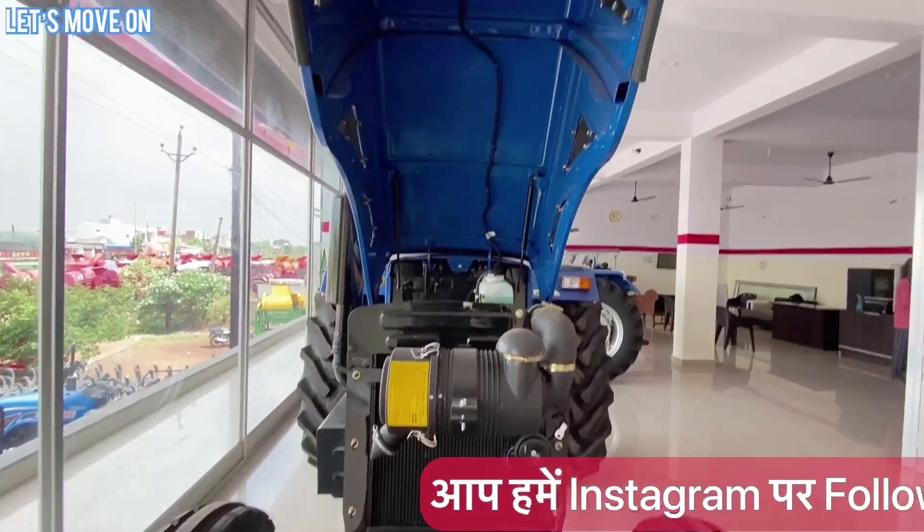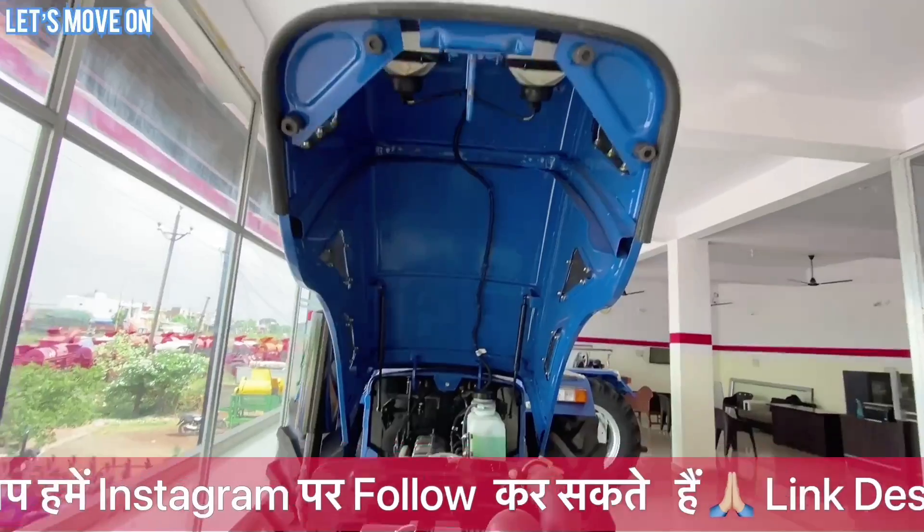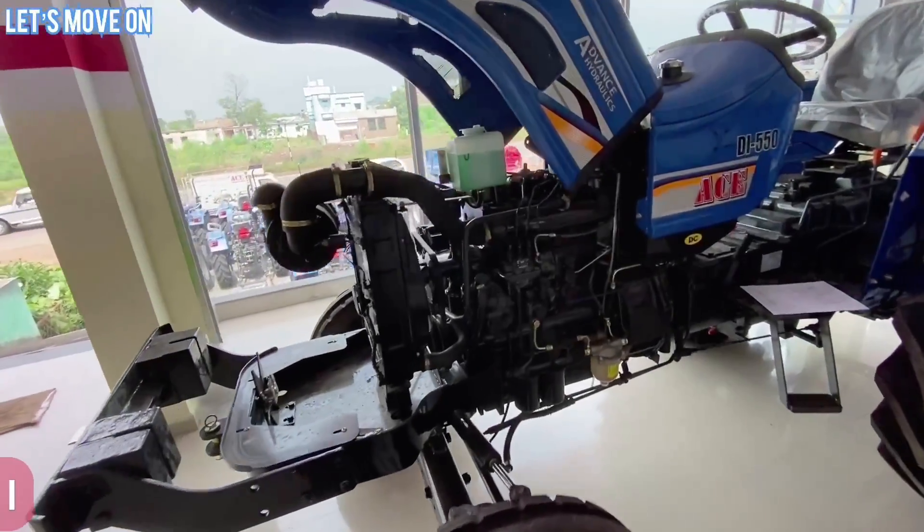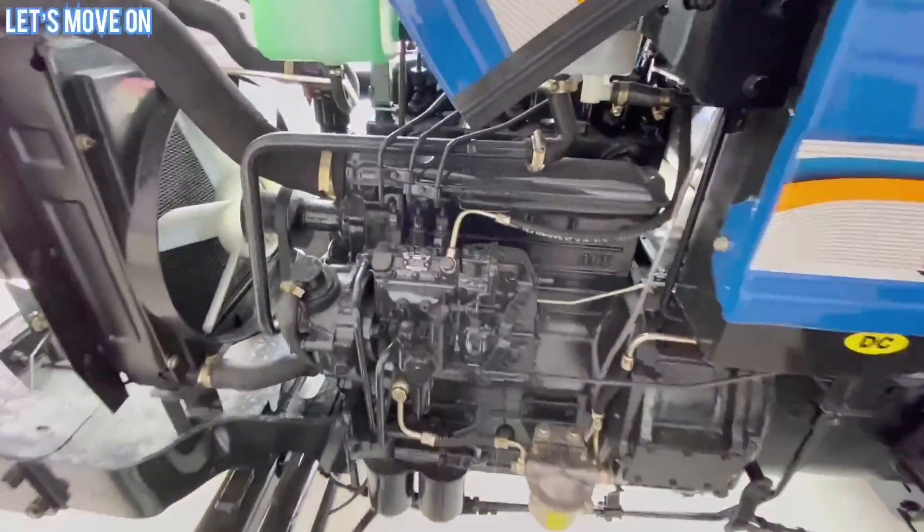इसमें आपको Single Piece Bonnet देखने को मिलेगा जो कि कुछ इस तरह से खुल जाता है दो Gas Rod की मदद से। तो चलिए शुरुआत करते हैं इसके इंजन से।